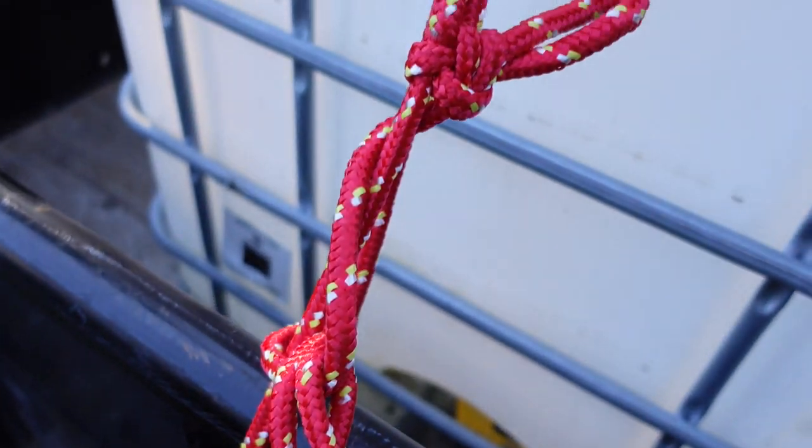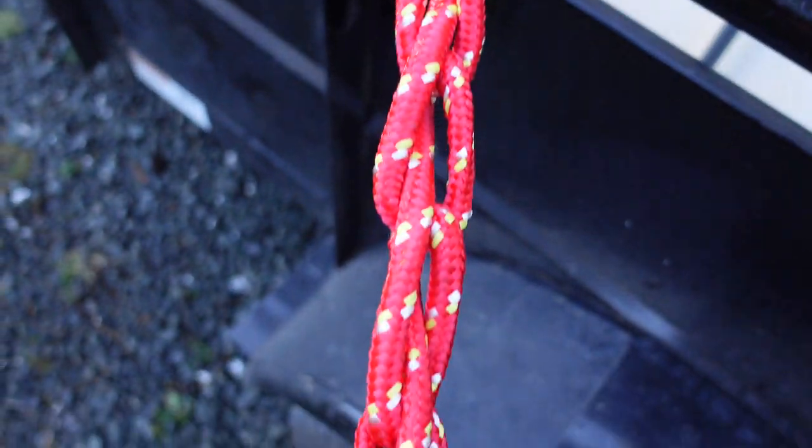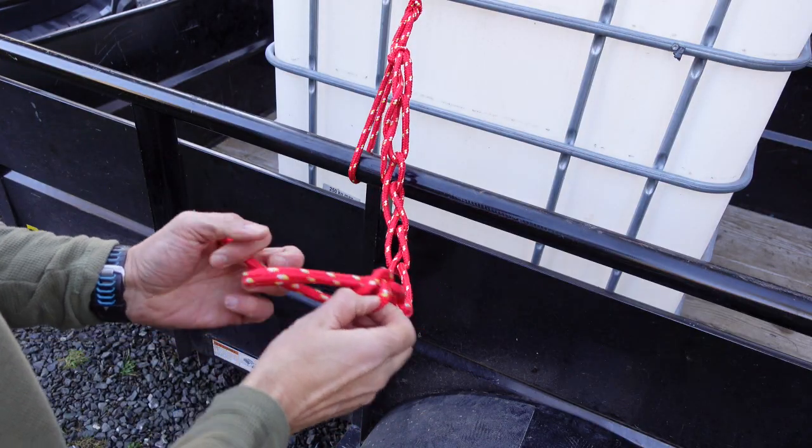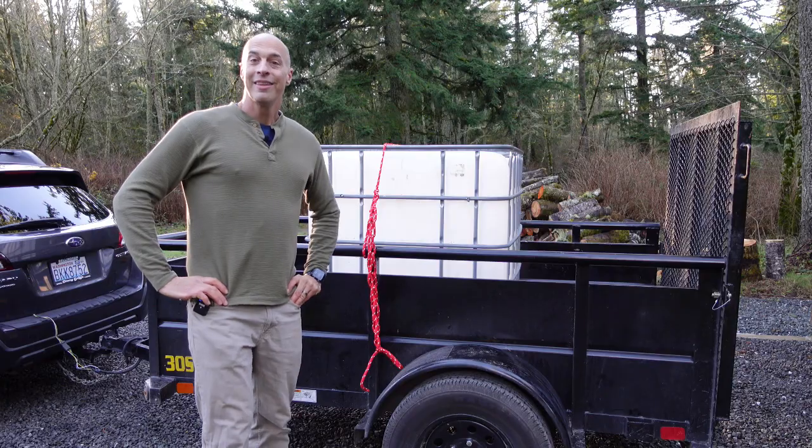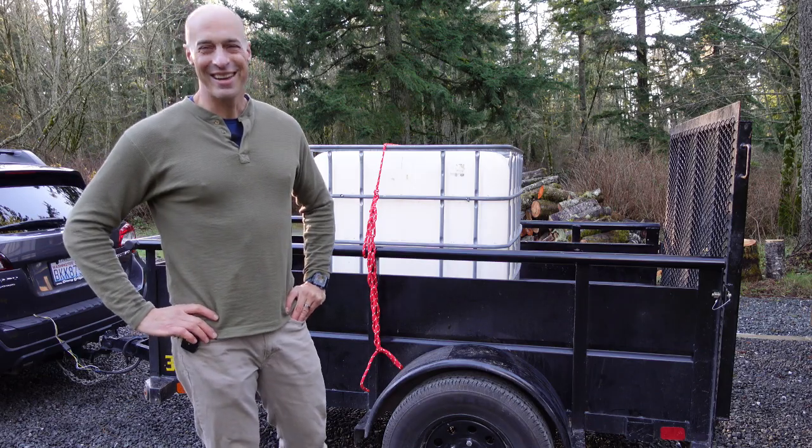But it also comes undone beautifully — watch this. Just undo that half hitch at the end and pull that tail, and the whole thing comes undone. This has been Brandon Nelson for One Minute — I'll see you next time.